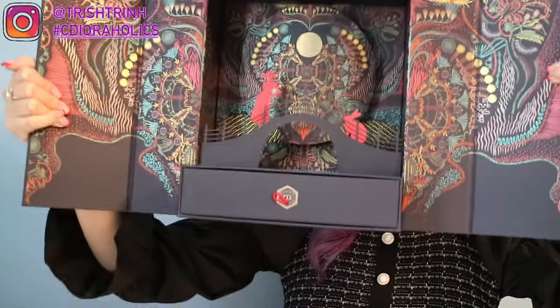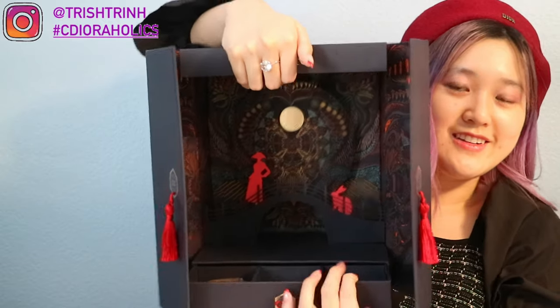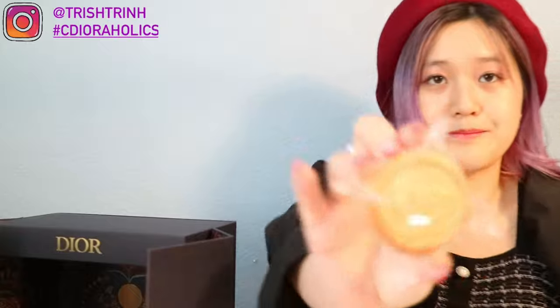The Dior gift is just so nice — I love the color and the whole design. Right here is where all the mooncakes are. You get six mooncakes. I actually already ate one on Mid-Autumn Festival, which is October 1st. They're all in plastic wrap. I've seen on Instagram that some people received mooncakes with the letters D, I, O, R — spelling Dior — and two with CD. But mine are all CD. I guess it depends on what country you live in. I've seen the other version in Asia and Europe. The flavor is Lotus.